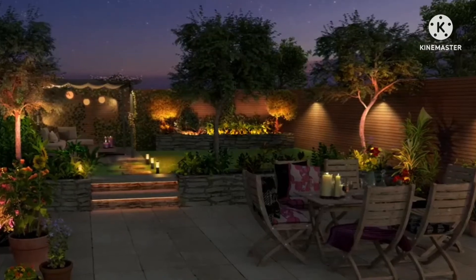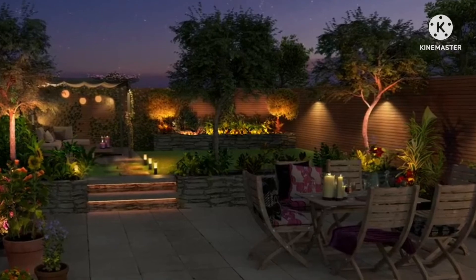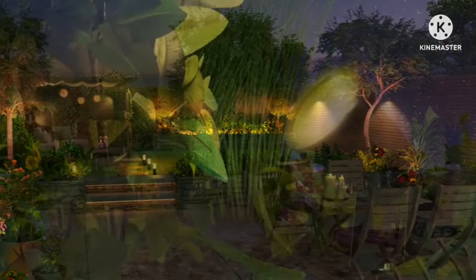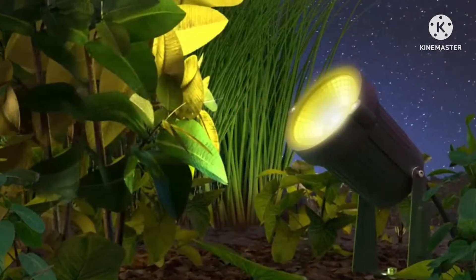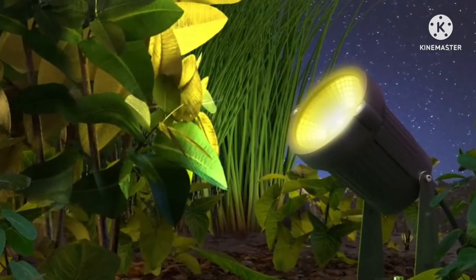Inner's outdoor smart lights should keep the party going past sunset for those get-togethers that last late into the evening. Choose from pedestal lights, spotlights, and lighting strips to create a unique look for your space, then manage everything from your phone with the Inner app.